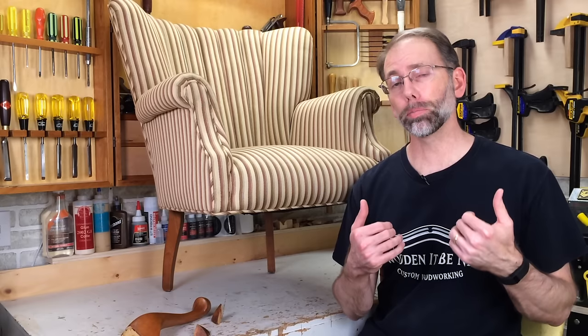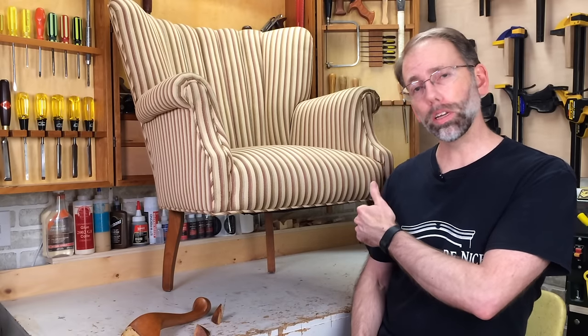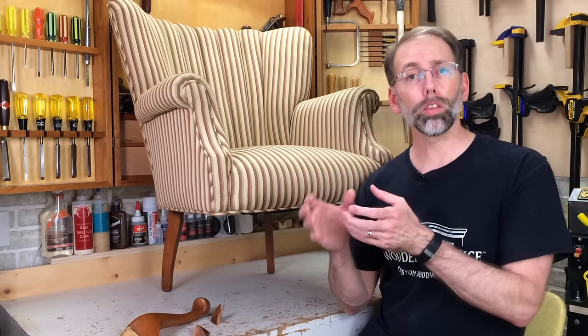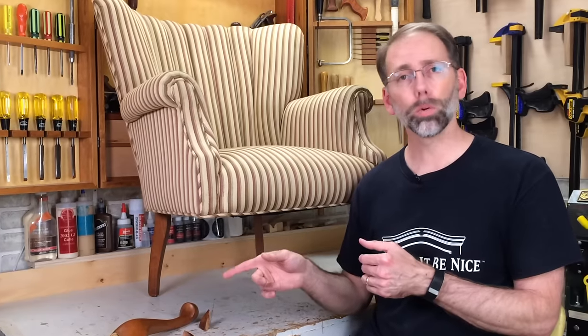Where do you start in a project like this? Well, I like to start with the easiest part first. I've got two legs that are broken — one is split, and the other one is broken in multiple parts. I'm going to work on the split piece because it's going to teach me a little bit about the form and how the wood is working. It's going to make it easier to work on the more difficult one. I'll get this chair laid on its back, we'll take off the leg, and take a look.